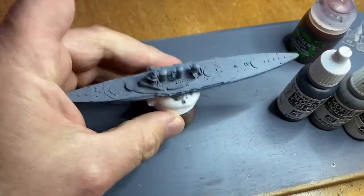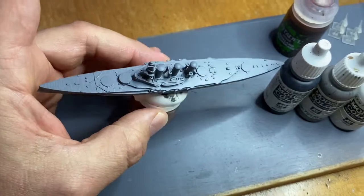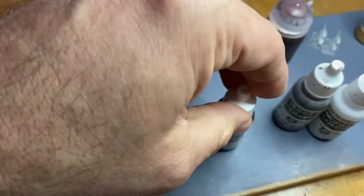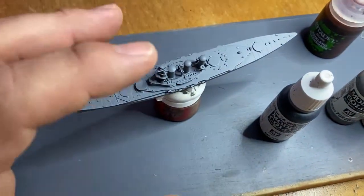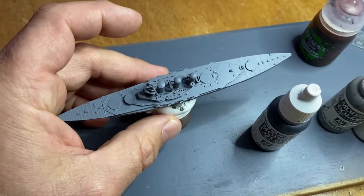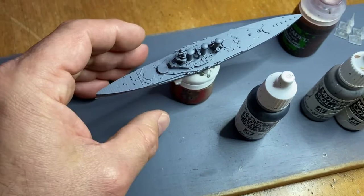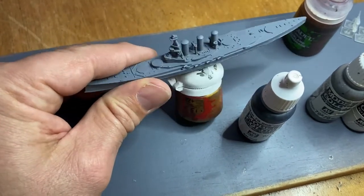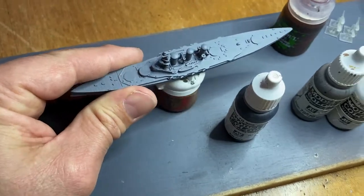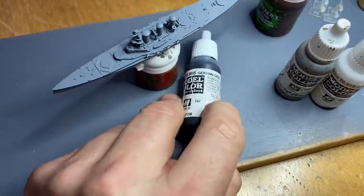We're going to start by slapping on German grey. Instead of black - I find that black as a base coat sucks up all of the colour, and you have to do a lot of highlighting with a much higher degree of white to get that colour reflection back. So I always start with a light undercoat, usually white but in this case grey, and then we're going to go up and fill in all the gaps using the German grey.